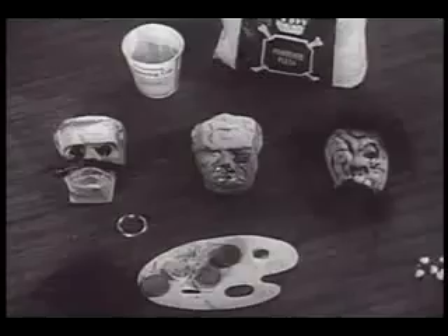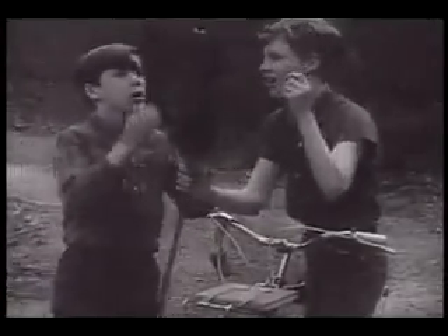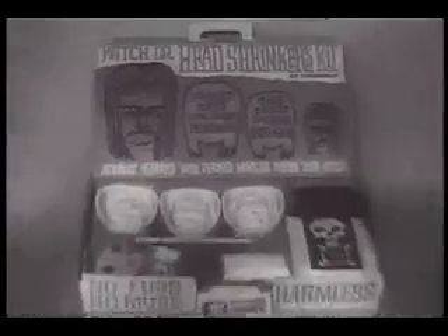In 24 hours the heads shrink, shrink down. Now, shrunken heads for all occasions! Collect them, swap them, give them to your Witch Doctor friends. You can always cook up more with Pressman's Witch Doctor Head Shrinkers Kit.